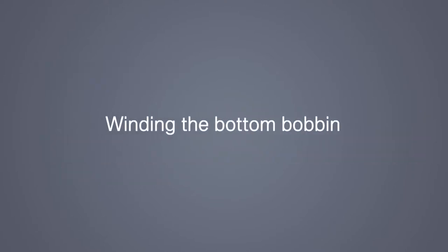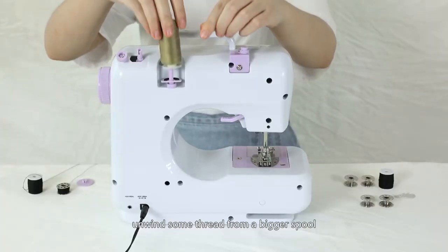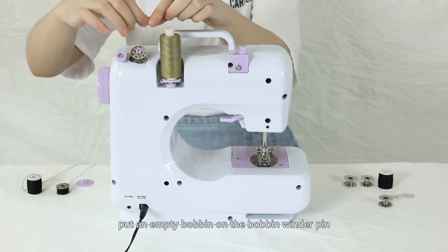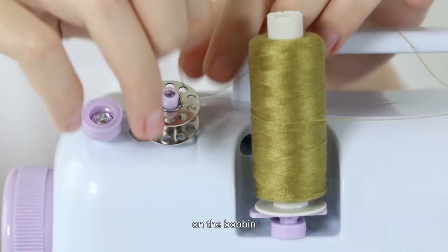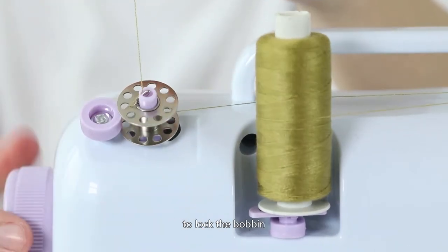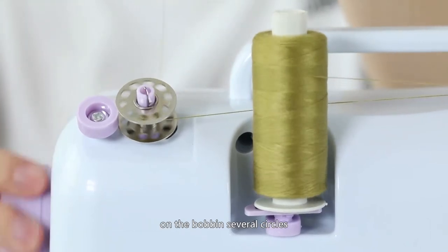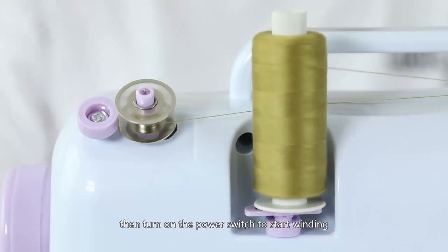Winding the bottom bobbin: first, take the top and bottom thread off, unwind some thread from a bigger spool, pull the thread under the bobbin winder tension disc, put an empty bobbin on the bobbin winder pin, put the thread through any one of the metal holes on the bobbin, then push the bobbin to the right towards the hand wheel to lock the bobbin. Hold onto the thread and turn the hand wheel five to six rounds to wind the thread on the bobbin several circles. Cut the thread tail, then turn on the power switch to start winding.